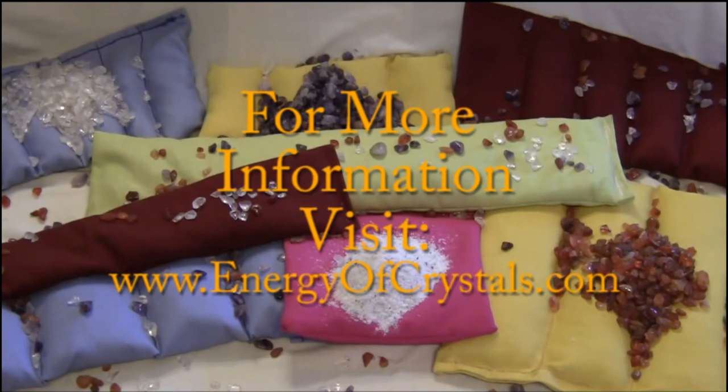Look around our website and look at our crystal hot and cold therapy packs, which are specifically designed to aid a person in overcoming an injury. I appreciate you watching this video — stay tuned because we're probably going to have more videos.